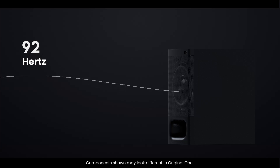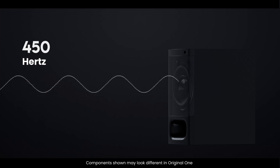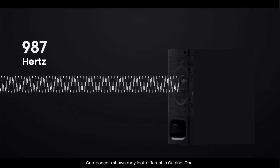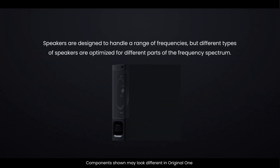The sound waves produced by the speaker can vary in frequency, which is what gives us different pitches. Higher frequencies result in higher-pitched sounds, while lower frequencies create deeper bass sounds. Speakers are designed to handle a range of frequencies, but different types of speakers are optimized for different parts of the frequency spectrum.